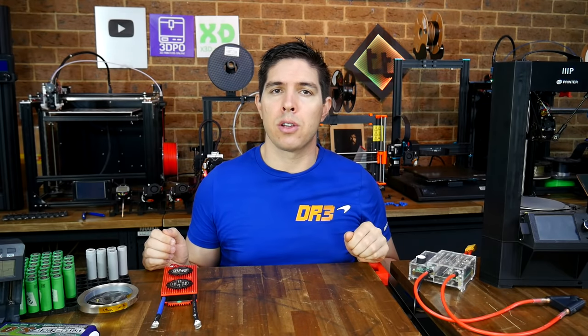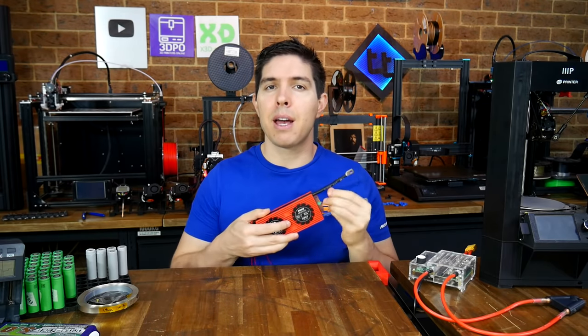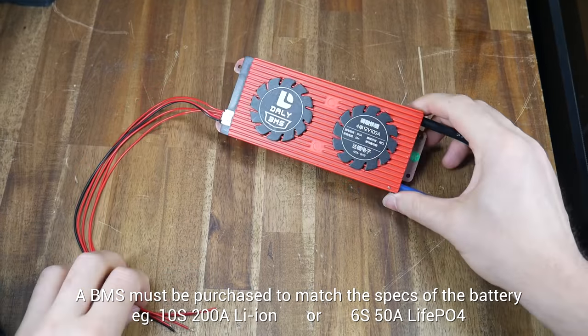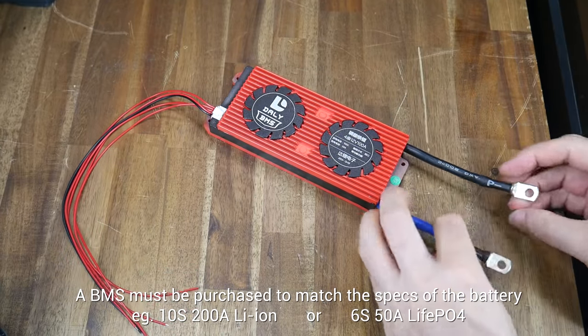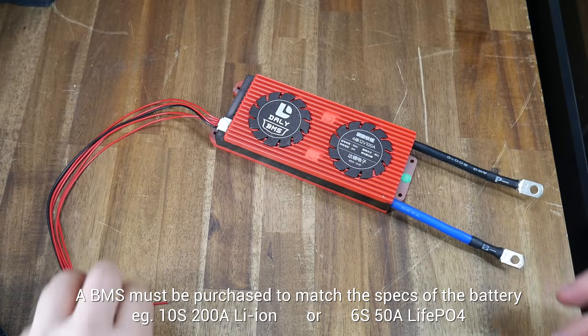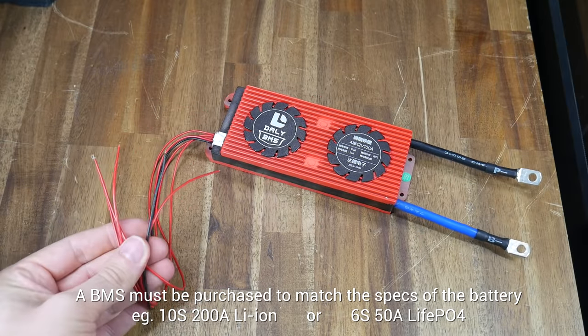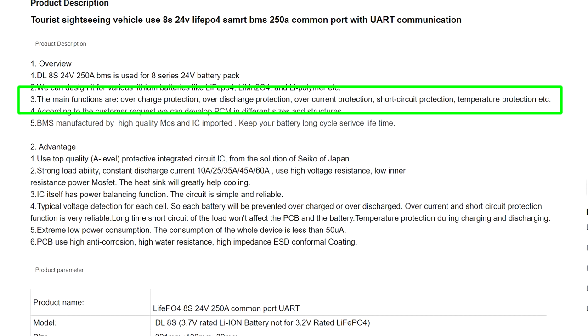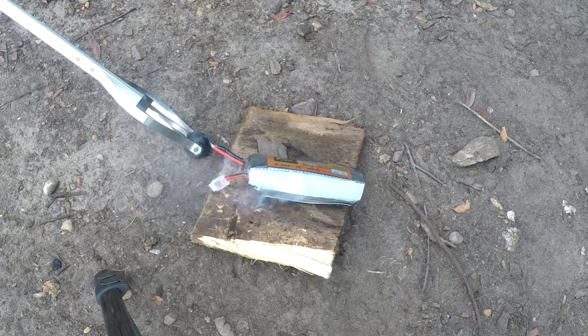There's one more component I haven't used on this build that we need to briefly cover: a BMS, or battery management system. I designed my battery to be charged from an external hobby RC charger, but sometimes a BMS is a better option. The main terminals are connected in series with the battery, and the smaller wires connect to the parallel groups, just like our balance charger plug. Remember our discharge graph where the voltage fell off a cliff when depleted - if you keep discharging from that point you can permanently damage the battery. One job of the BMS is to monitor this and cut off the power. Other safety features include stopping the battery from becoming overcharged, drawing too much current, short circuits, or getting too hot - all conditions that can lead to catastrophic failure.